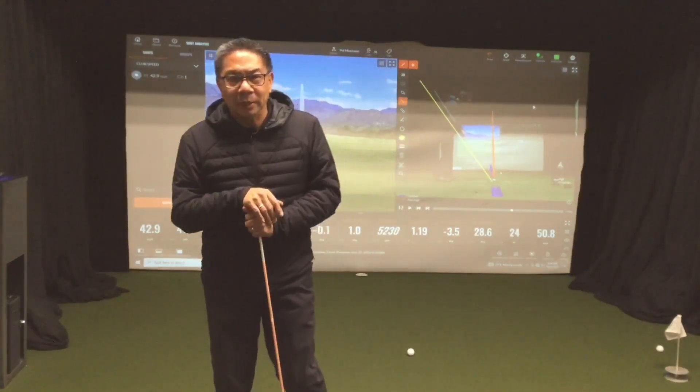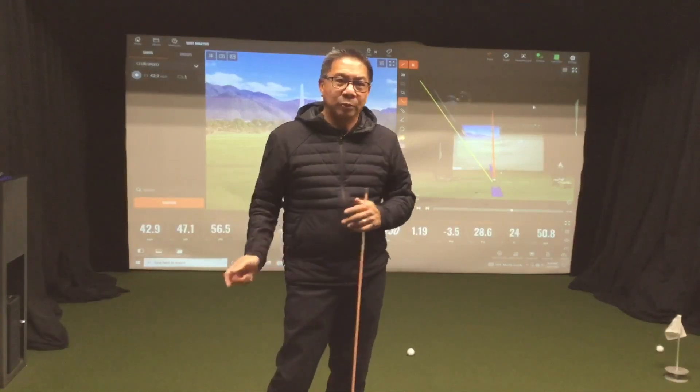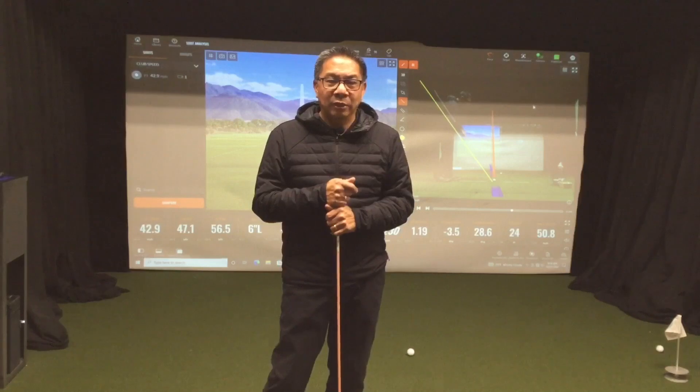Today I'm going to cover another segment on how to help you with your ball striking. What I'm going to talk about today is why it's important to line up your right forearm to the ball, so when you release it's easier for you to have contact with the golf ball.